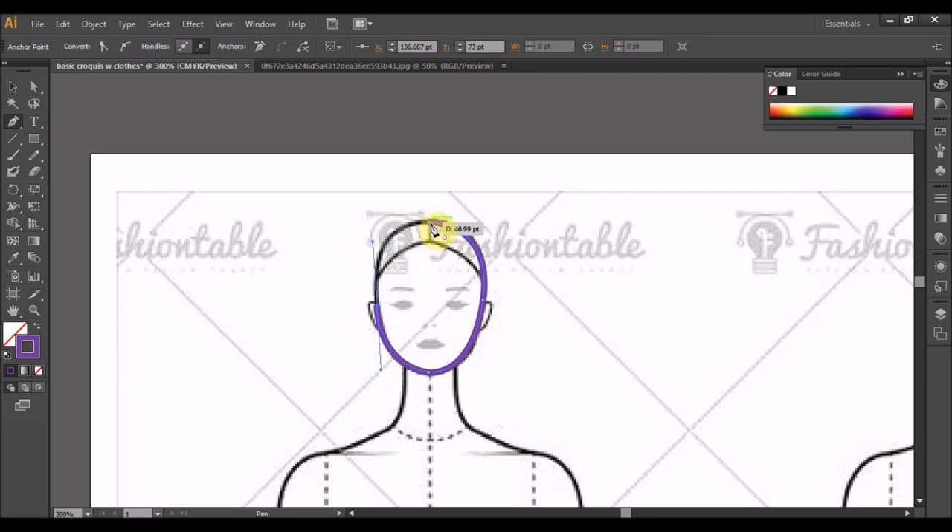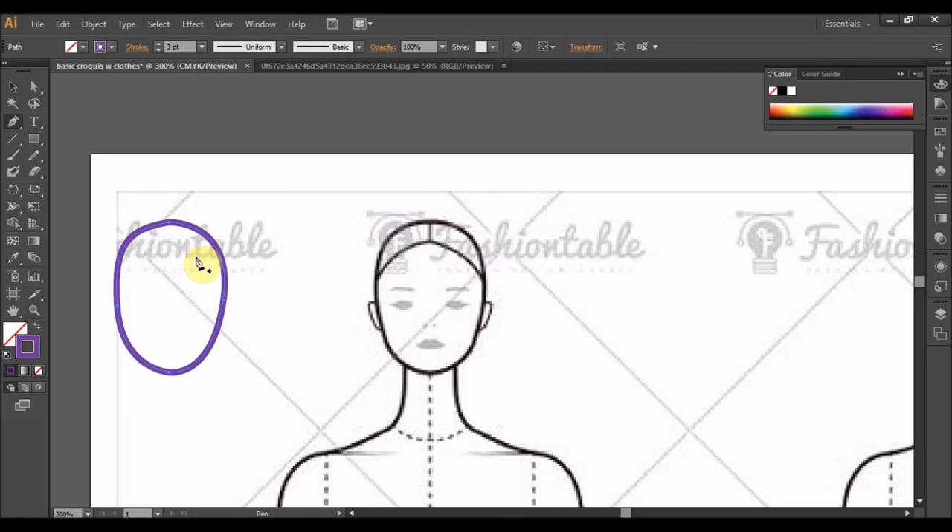Maknanya untuk bertemu garisan yang terakhir tu, pastikan pen tu lalu pada anchor. Mula-mula kita titik tu tadi tarik, akan dapat satu bentuk kepala. Lagi satu cara kalau tak nak guna cara ni, nak pastikan dia sama selarian, titik sekali. Ok, nampak satu bentuk, kita selection tool.